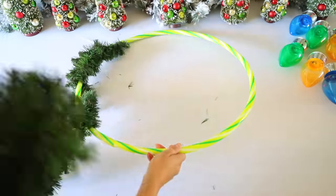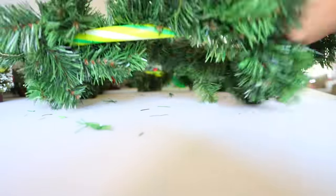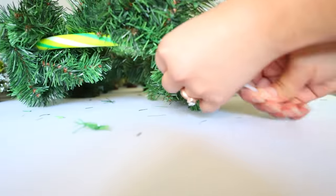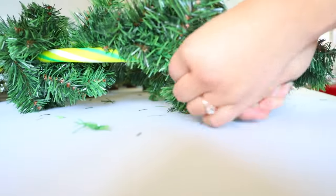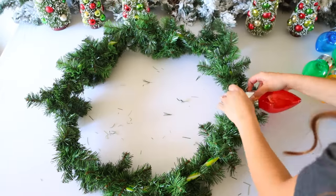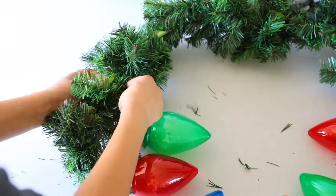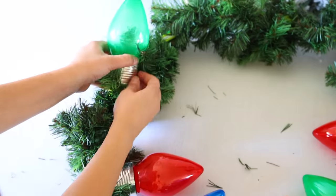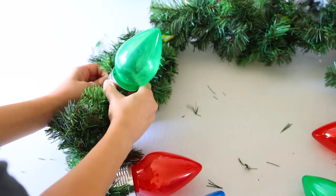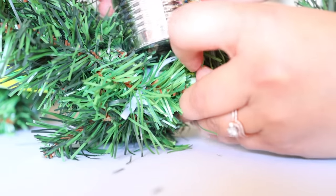I'm using a zip tie to attach the garland to the hula hoop and then I start to wrap the garland around the hula hoop. Once I get to the end of wrapping the garland, I use a zip tie to attach that end piece and then cut off any excess garland. We're going to start attaching our solar lights to the hula hoop. Those little handles that you took off, you place back on the solar lights by just wrapping the handle around the hula hoop and then reattaching them to the solar lights. It's really easy. You don't need glue or anything, but if you want to use some glue to reinforce those handles in place, you can.